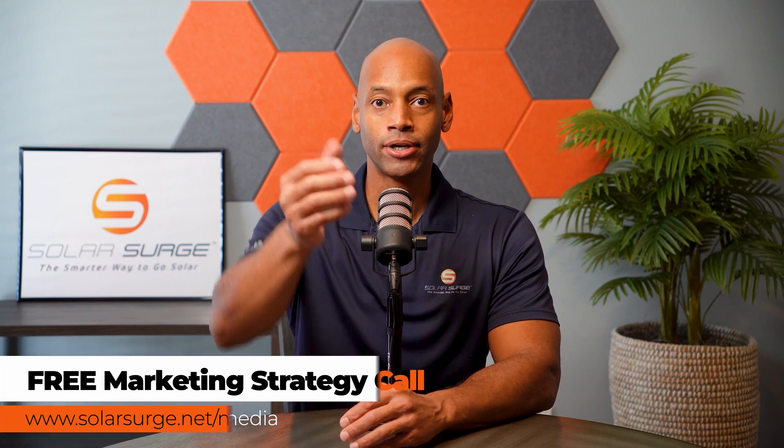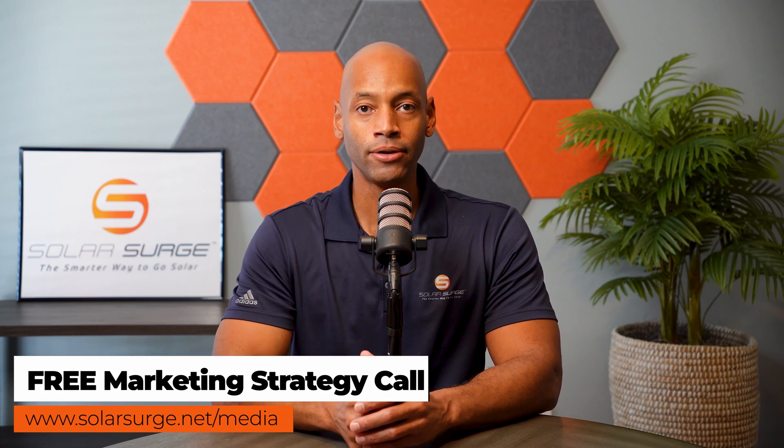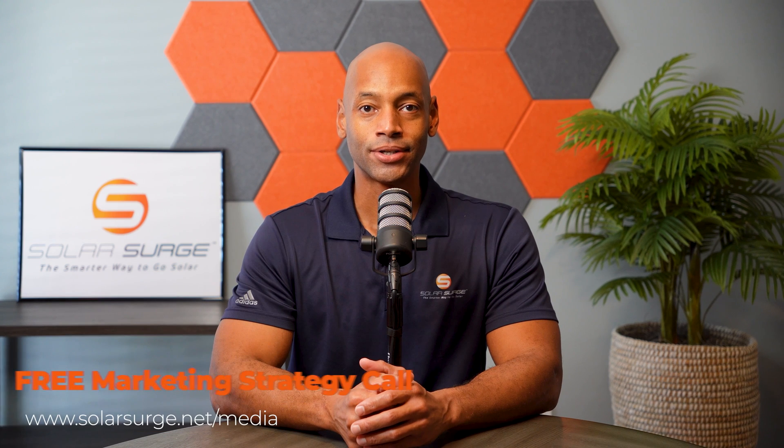Well folks, that pretty much does it for today's video. As always, I'm Joe Ordea here, encouraging you to get prepared and be empowered. Thanks for watching and we'll see you on the next video. If you'd like to have your product, business, or technology featured on the Solar Surge channel, feel free to reach out at the link below to set up a call with our media team. Solar Surge is the leading online community in the U.S. residential solar and energy storage space. You can also email media at solarsurge dot net.